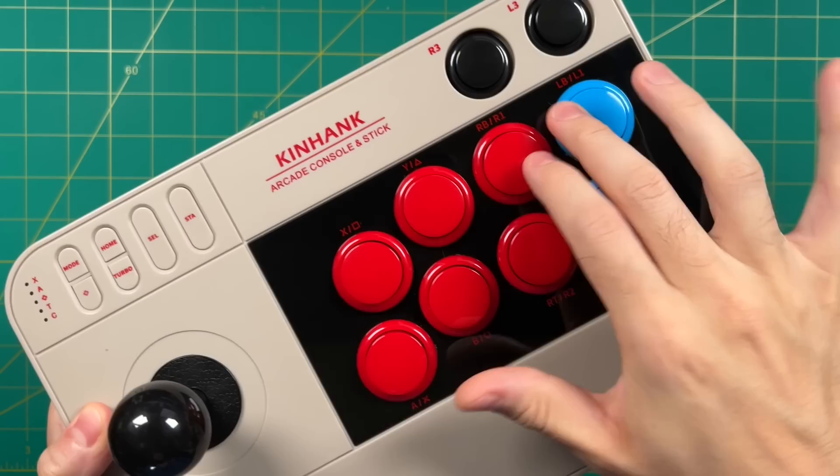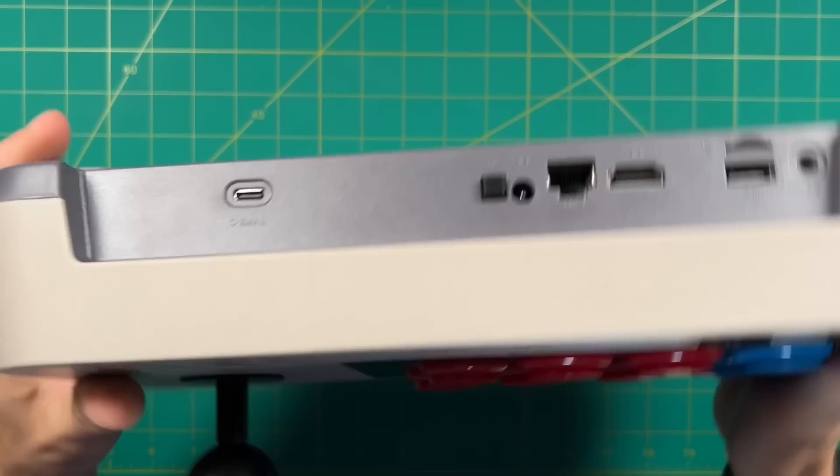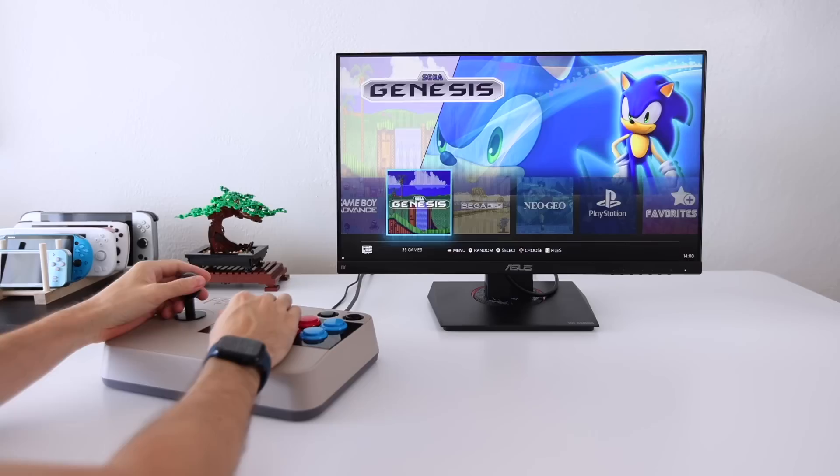I've even replaced the blue buttons as you can see on the side. Overall I really like this thing. My only major complaint about this device is the quality of the software they preload onto it. In this video I'm going to show you how to set up an emulation station system for the Super Console Arcade Stick. Once I tweaked it to my own preferences, I liked this a lot more than when it came out of the box.